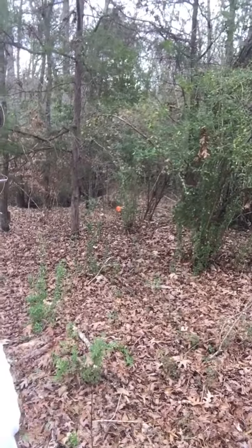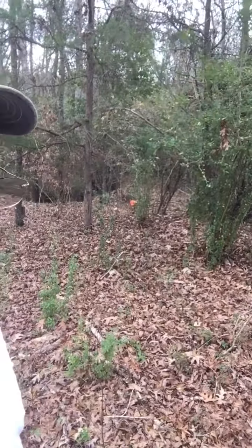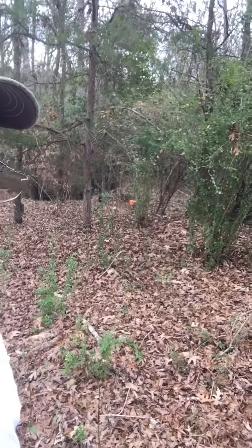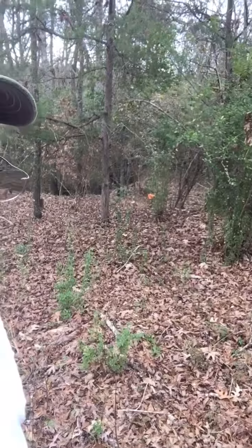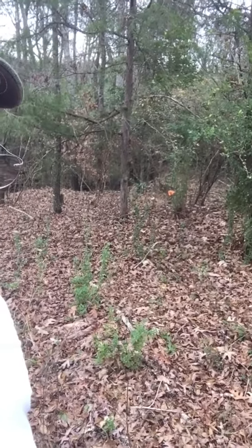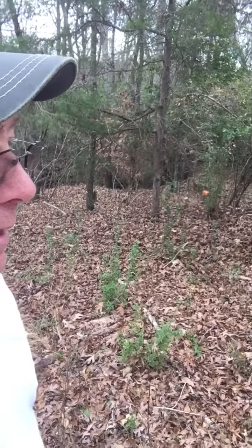I got a big signal right down there. It's iron, but it's about two feet long and it feels like it's a few inches in diameter. I've uncovered a very small portion of it near the middle. What if it's a Civil War cannon? What if it's a little cannon and they were down here at the spring head and just left it?